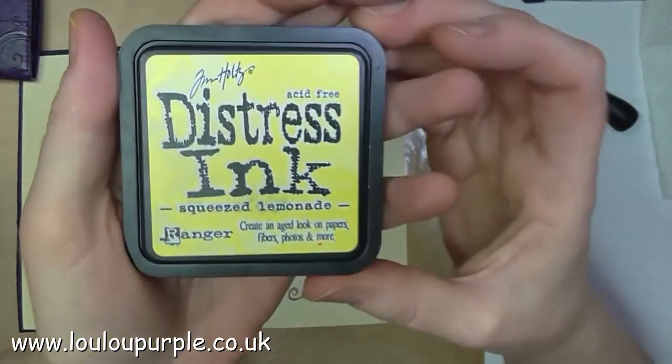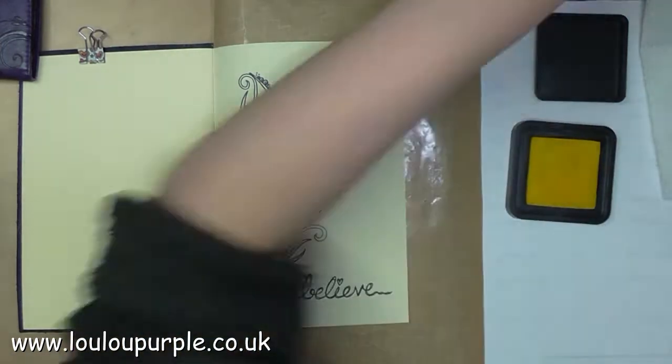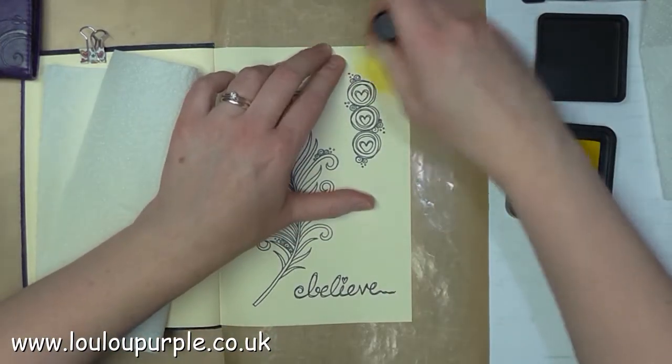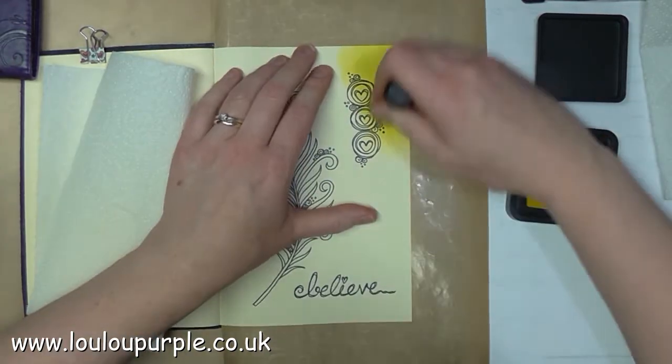I'm now going to use my Squeezed Lemonade Distress Ink and my blending tool to colour the whole page. I will just show you a little bit then I will skip to the end.